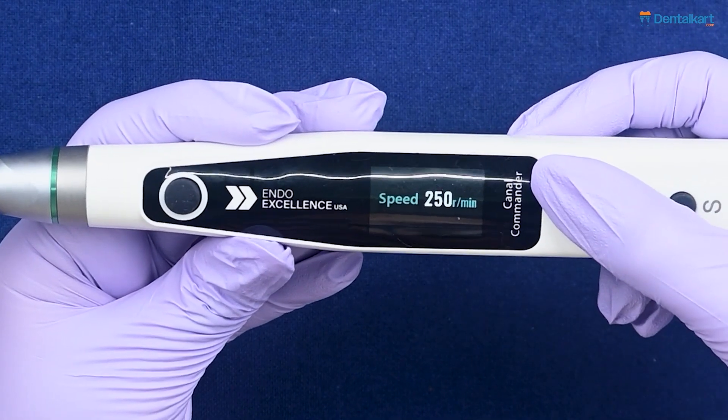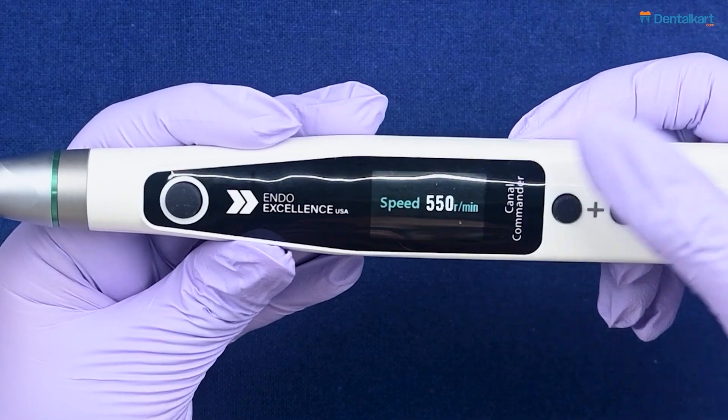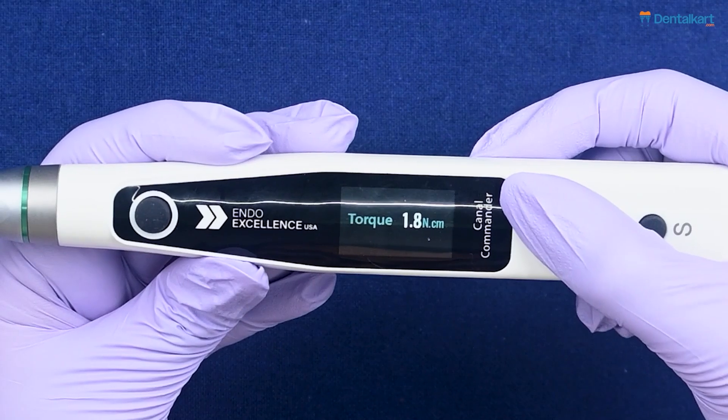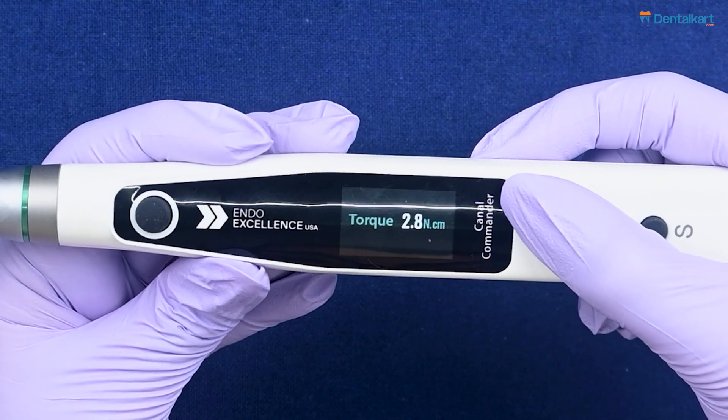The torque is set at 1.5 Newton-centimeter. In this way you can customize your memory programs. The speed of the endo motor can be adjusted from 140 RPM to 550 RPM, and the torque can be adjusted from 0.3 Newton-centimeter to 4.0 Newton-centimeter.